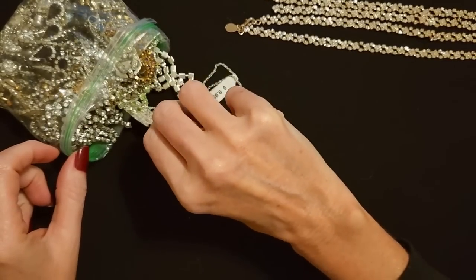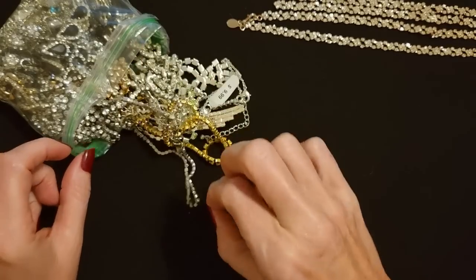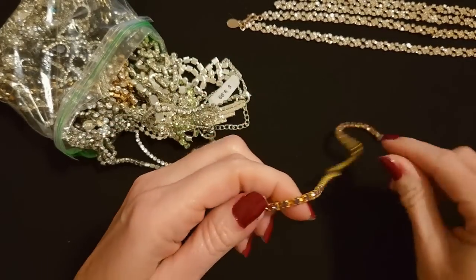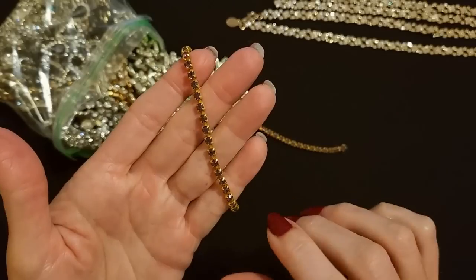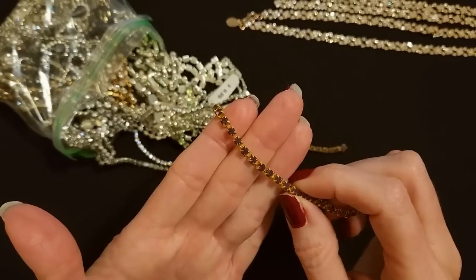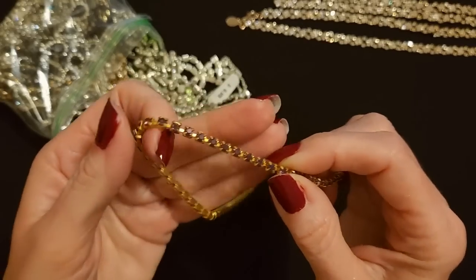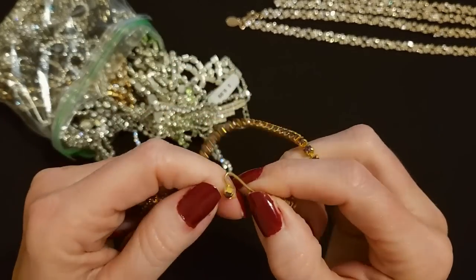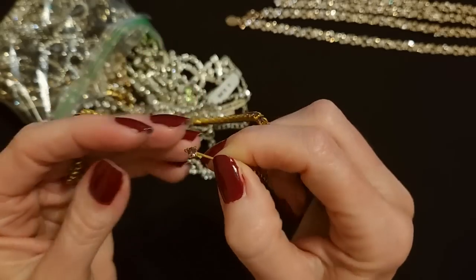I do believe this bag is maybe all necklaces. When you start pulling stuff out, everything kind of wants to come out at the same time — we have a mighty tangle. These rhinestones are cool. These are like old-school rhinestones — the kind that have that big setting with prongs that come up on top of the rhinestone. The rhinestones themselves are kind of a purple color, very, very pretty. The backside is gold. It's kind of like a choker with an interesting clasp — it's just like a little shepherd's hook with a little rhinestone on the end of it.